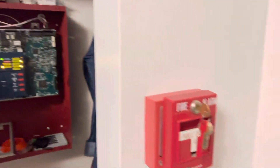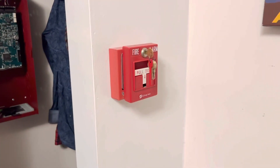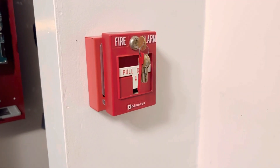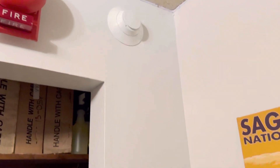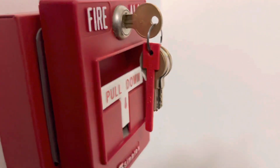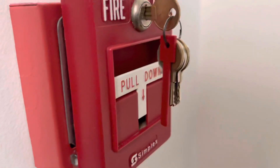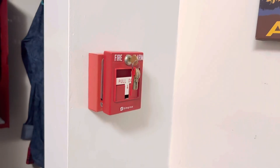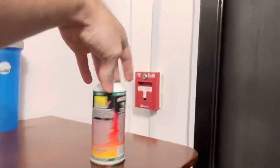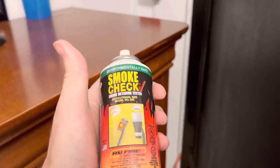All righty, let's get on with this test. All these alarms are set on March time, and obviously this one's a bell. To match that I had the Wheelock MT also set on bell as well. I finally bought some smoke detector tester, so we're gonna use that out here.